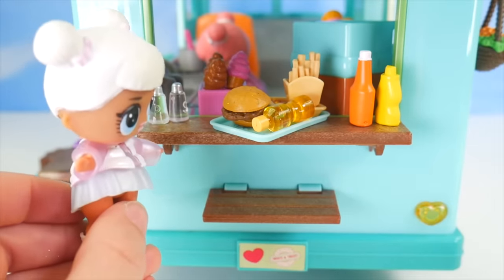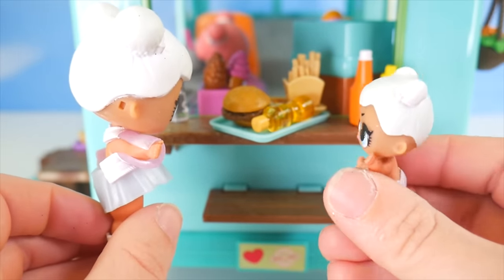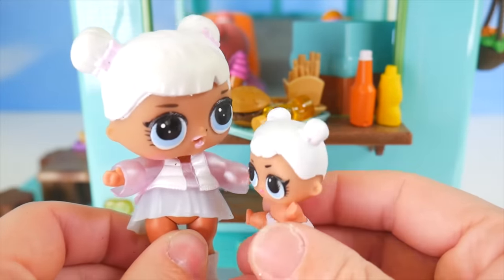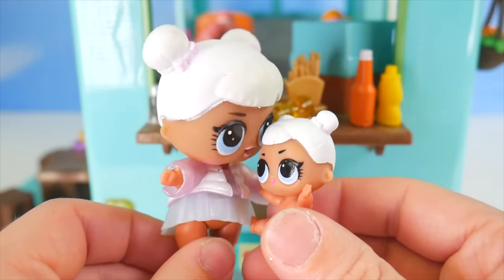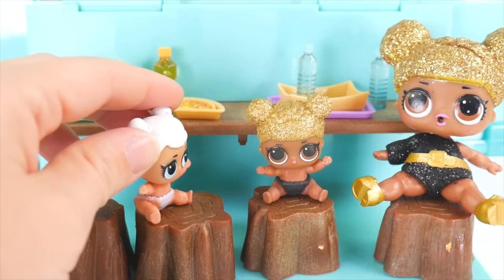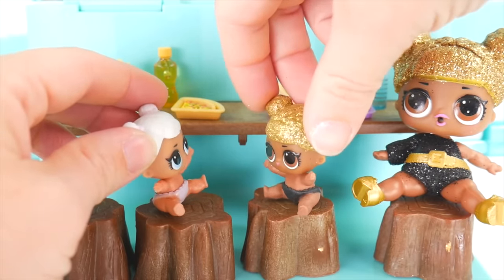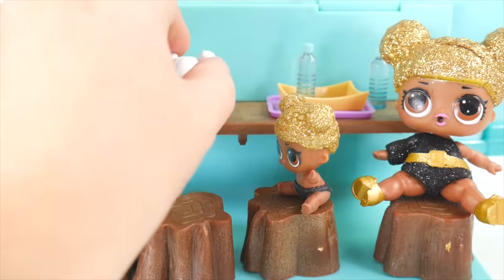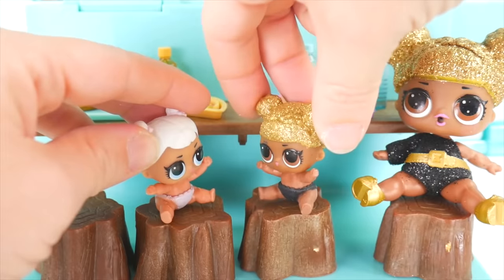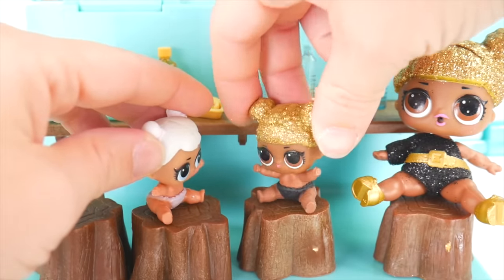That ice cream looks good! Ice cream, ice cream! Did you say ice cream? Yeah, it looks like there's chocolate and strawberry. I love chocolate! Please, can we have some? Let's eat our food first and then we'll see. Listen, Queen Bee, I can stay here next to you. What did you get to eat? I got some pizza. Oh, that sounds yummy. Maybe I'll get some ice cream afterwards. Did you eat all your food? I did. I feel a little full, but I still want my ice cream.